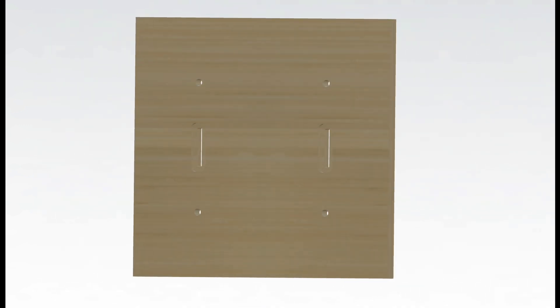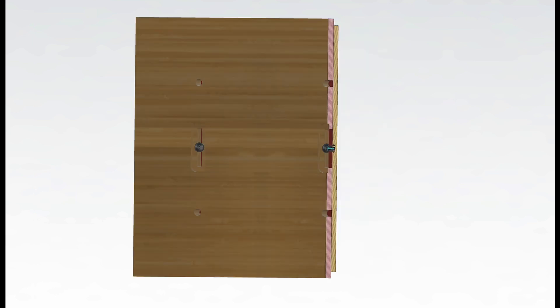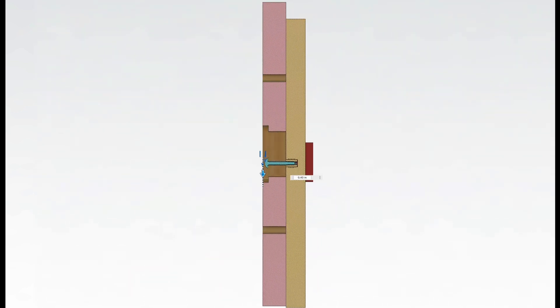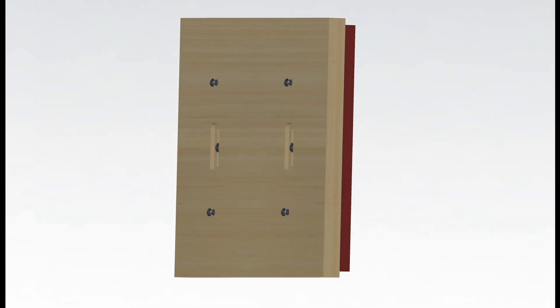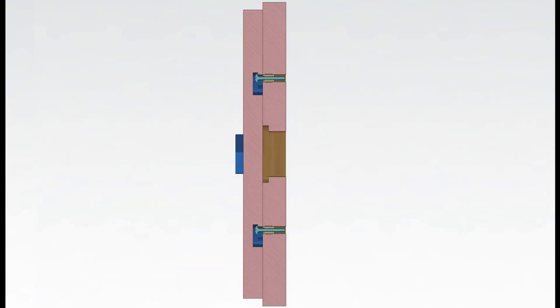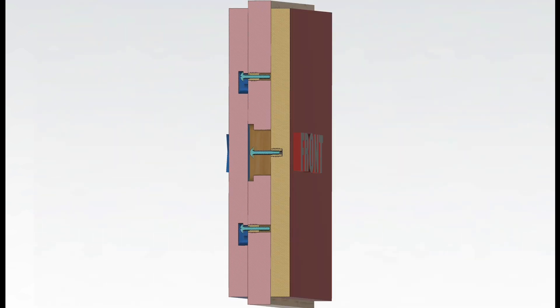After two years in varying environments, the plywood core remained flat while the white oak skin had warped significantly. For the front skin, I started by routing an elongated hole in the plywood core. Through this slot, a stainless steel bolt could be secured into a threaded insert installed in the front skin. This configuration meets the requirement of holding the panel flat while still allowing for some movement. For the back skin, I chose a cladding mechanism using keyholes.